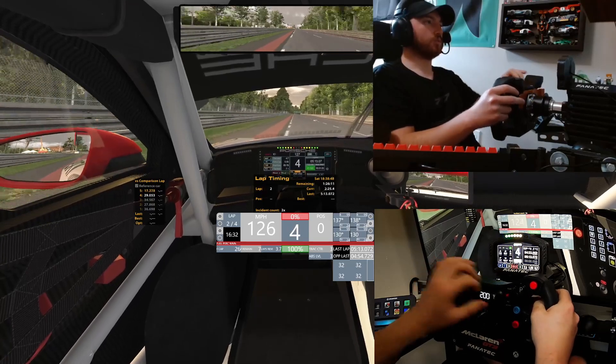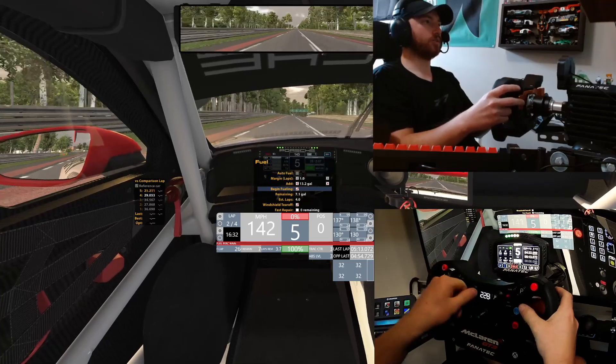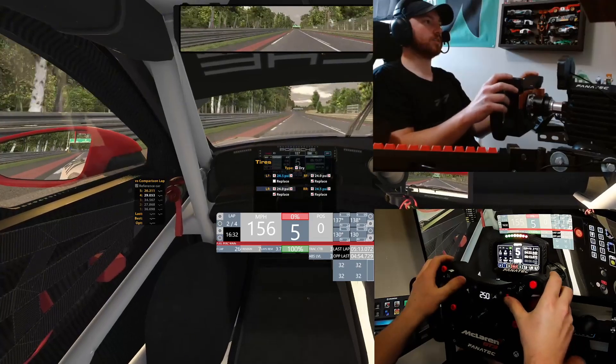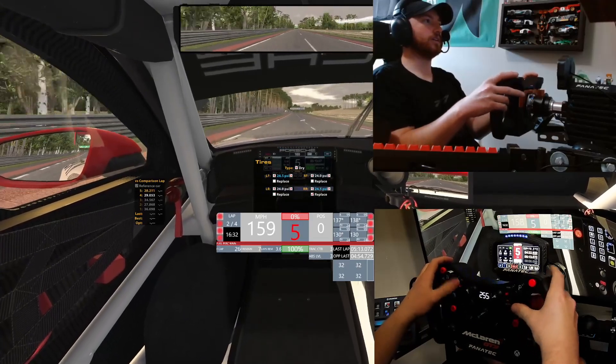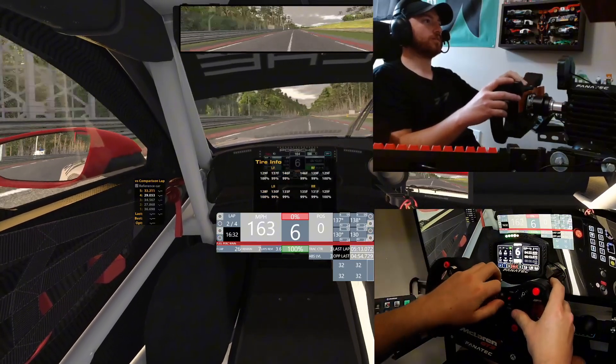I've only ran two laps, so I really don't need any fuel — I'm going to go here and get rid of the auto fuel. Don't need that. Tire-wise, I really don't need tires either, so I'm going to go ahead and take all the tires out. Everything feels good.